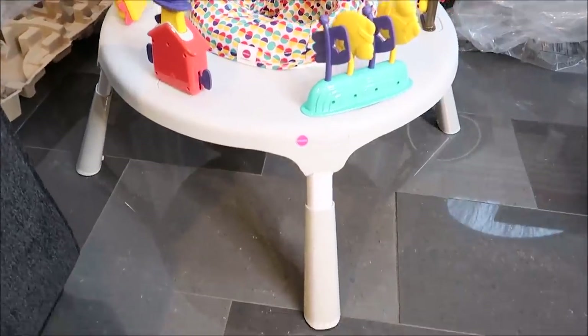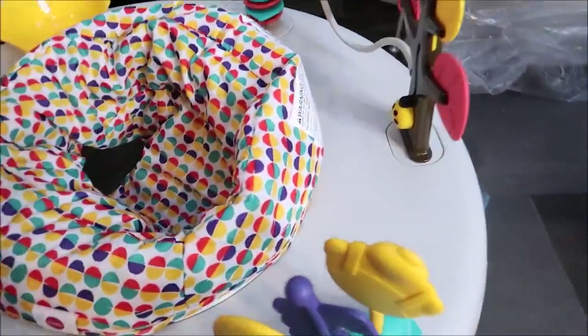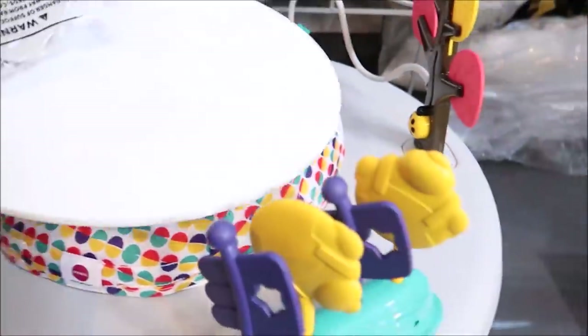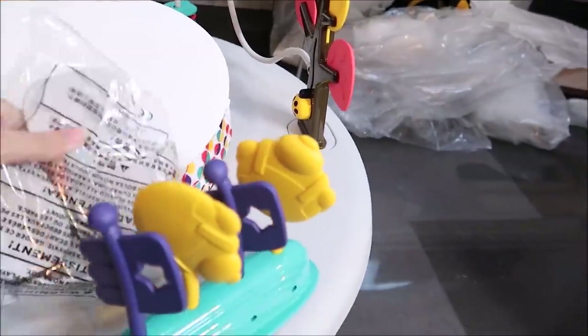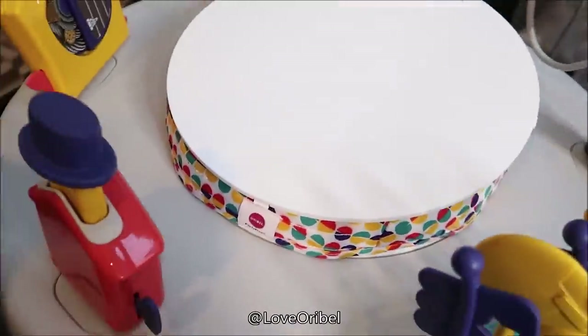Now with the Port-a-Play assembled, I wanted to show you guys this: the seat comes out and you put this piece into its place, these caps cover the holes, and this thing turns into a table. It's also height adjustable, so don't worry about the height.